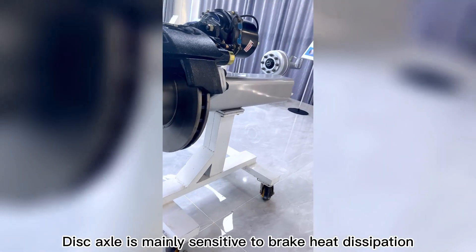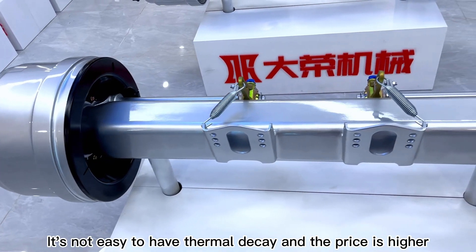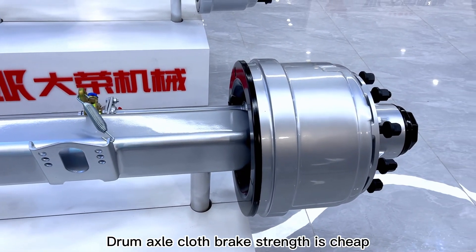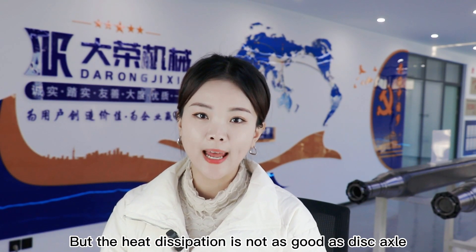Disc axle is mainly sensitive to brake heat dissipation — it's not easy to have thermal fade, but the price is higher. Drum axle has strong brake strength and is cheap, but the heat dissipation is not as good as disc axle.